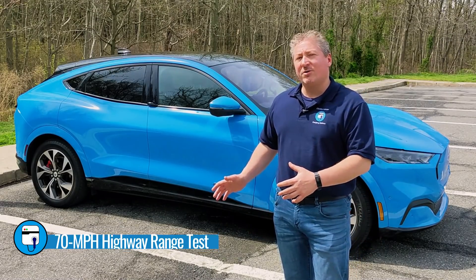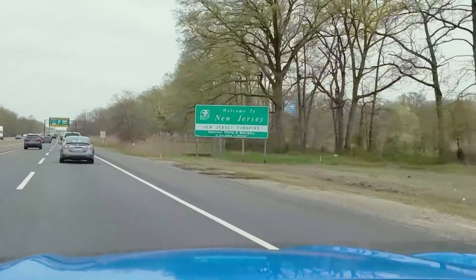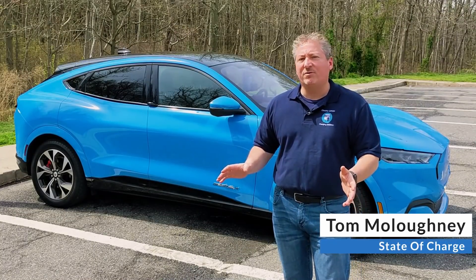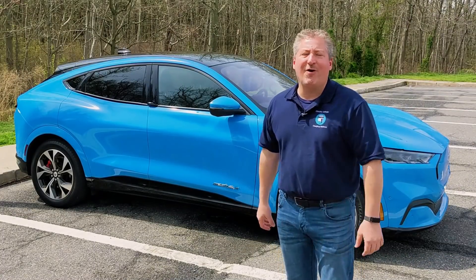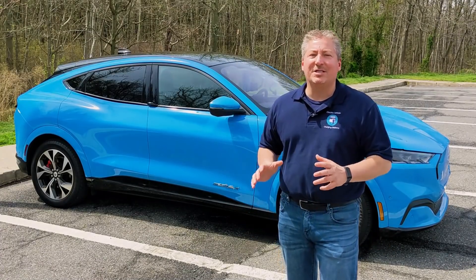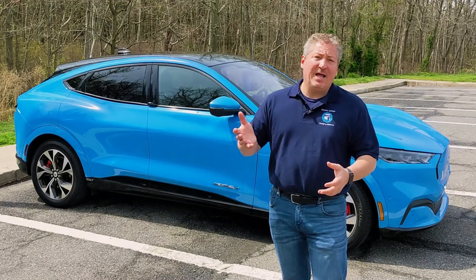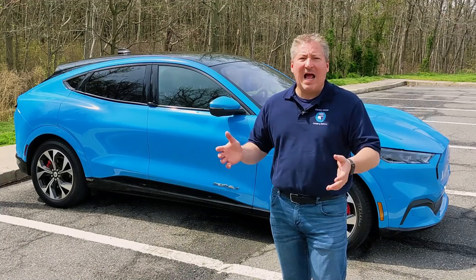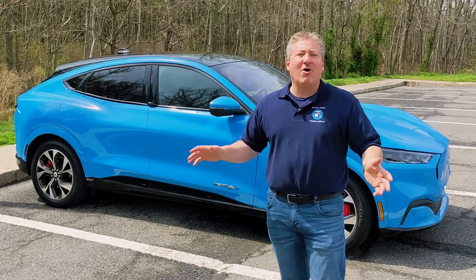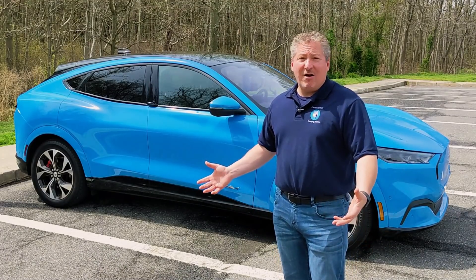We're fully charged. We're going to hop out onto the New Jersey Turnpike, driving loops up and down the Turnpike like we always do. I always use the same course for all the electric vehicles that we test. I'm thinking it's going to be good because the weather is nearly perfect — it's in the high 60s, going up into the low 70s, averaging around 70 degrees while we drive 70 miles an hour. The stars are aligned. Let's see how far we go.